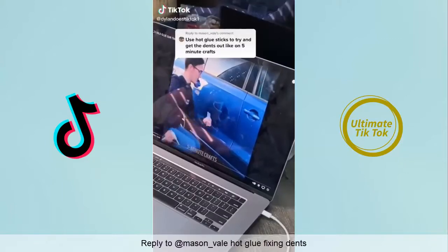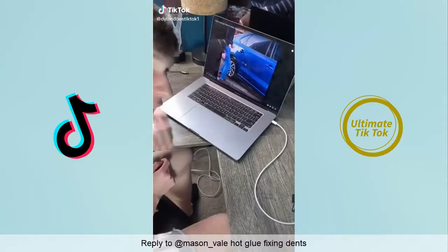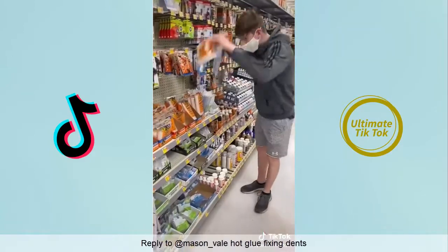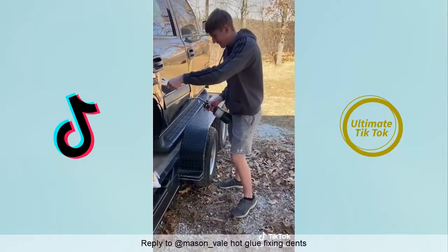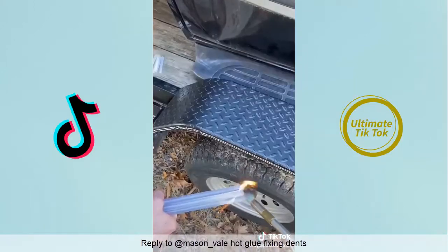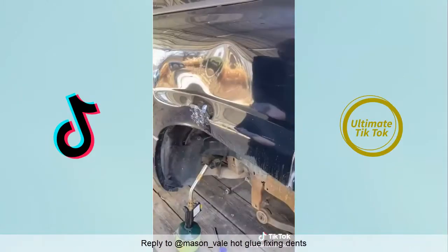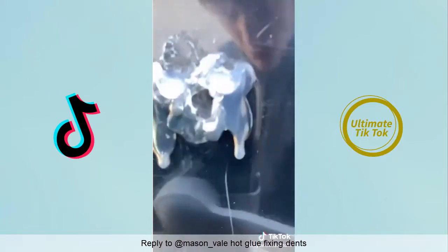One day someone commented for me to use hot glue sticks to try to get the dents out — like a Five Minute Crafts thing. I'm going to try because I put quite a lot of dents in this car with my rubber band ball. I went to Walmart, got some hot glue sticks, and went home to fix the dents. A lighter wasn't big enough so I got out a blowtorch, stuck it on, and it pulled the metal but didn't work. I tried again and still failed. I got out longer stakes with more fire — don't try this at home — and failed repeatedly. Then I tried to make a smaller dent with a bat thinking the dents were too big, but that wasn't the case.